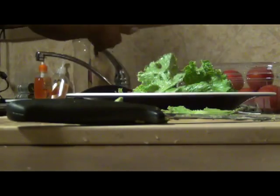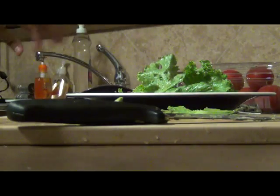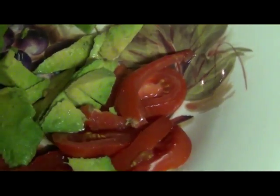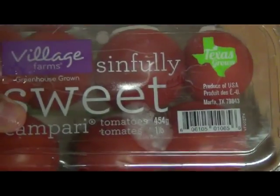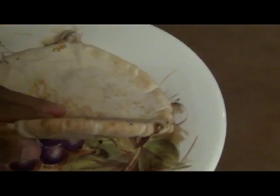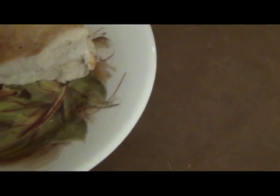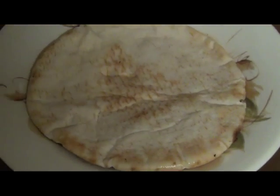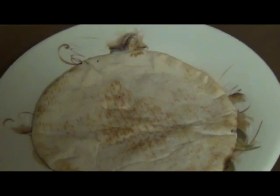I'm going to go ahead and add the lettuce now — I just used about one leaf. This is what it ends up looking like: a couple pieces of avocado, less than half a small tomato, and your lettuce. These are my Village Farm Simply Sweet Tomatoes, which I get locally here in Texas. Now my pita bread is nice and warm on both sides. I'm going to go ahead and fold it in half — it did break when I folded it because it was on the heat a little bit longer than it should have been. I folded my pita bread in half and grabbed my patty.